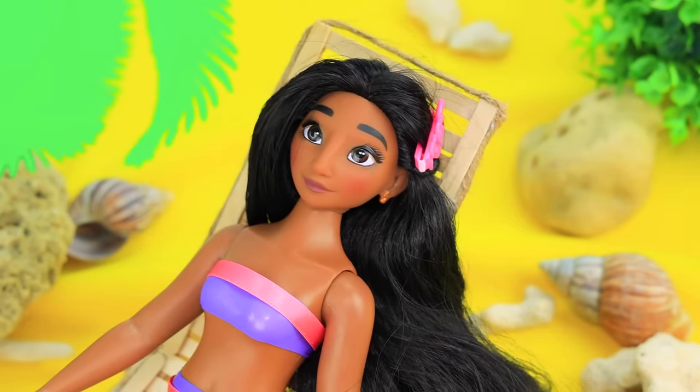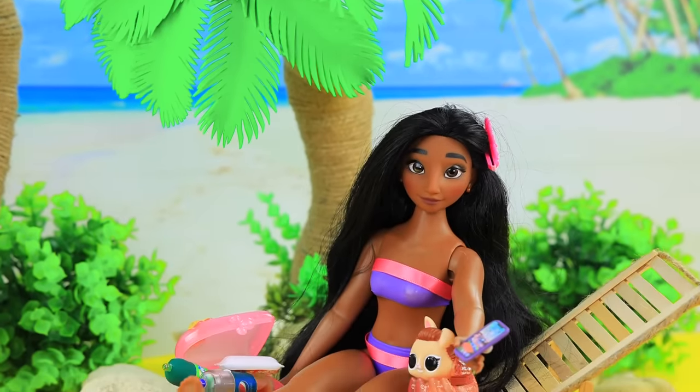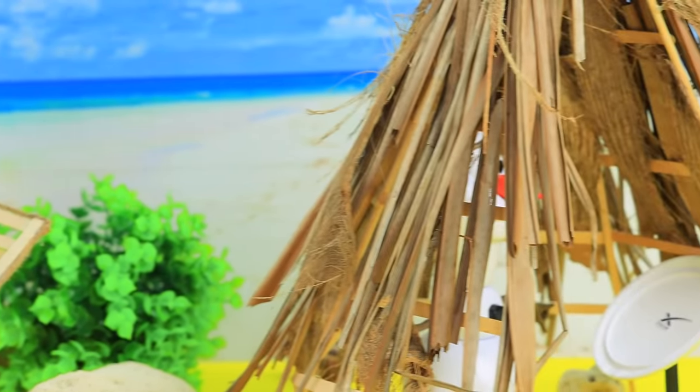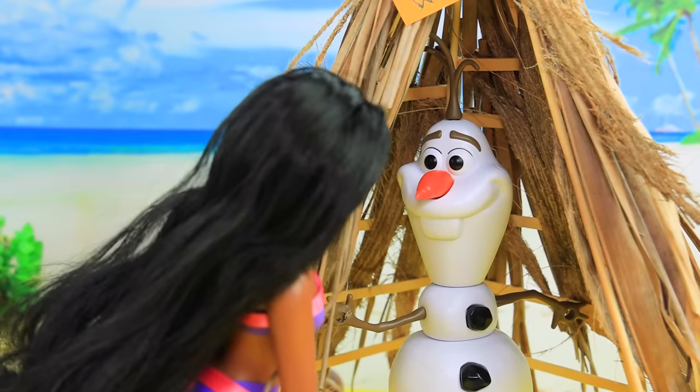I just need food. What? There's no Wi-Fi here. This is a disaster. Oh, hello, Olaf.